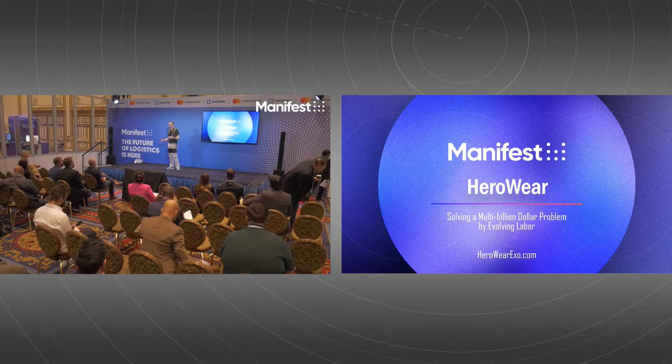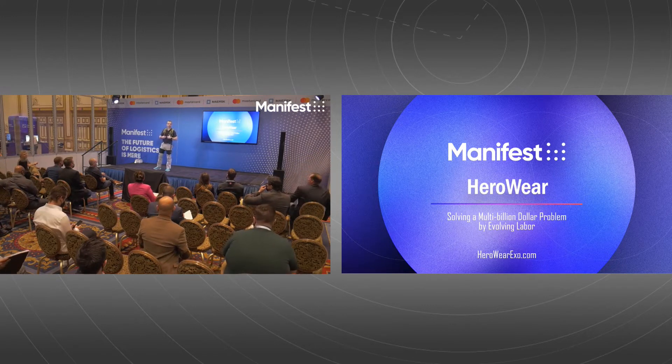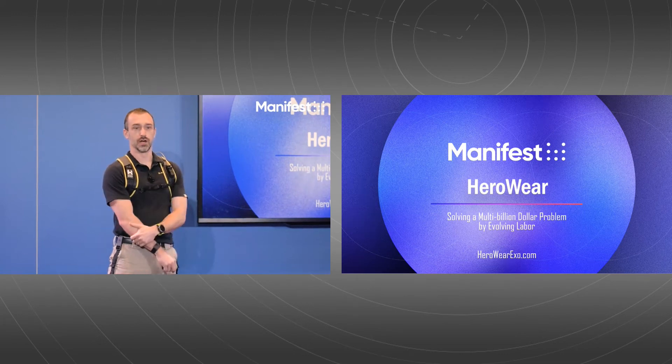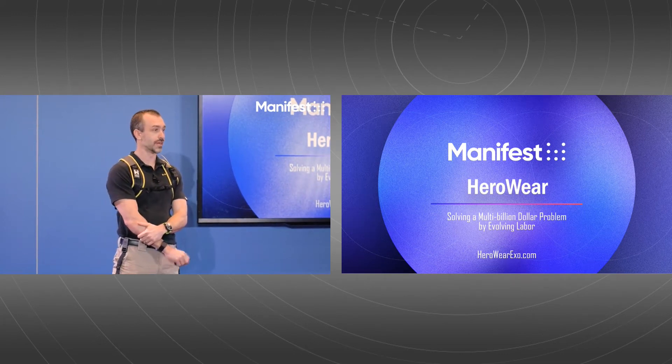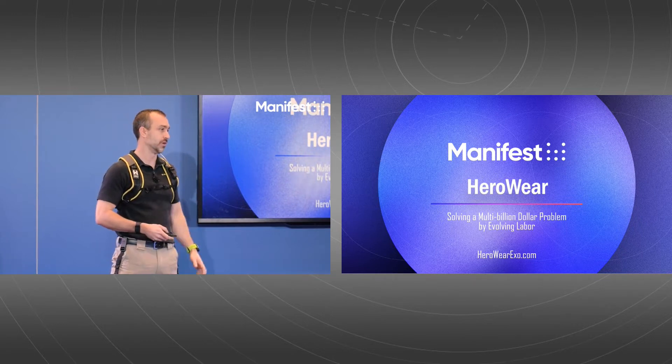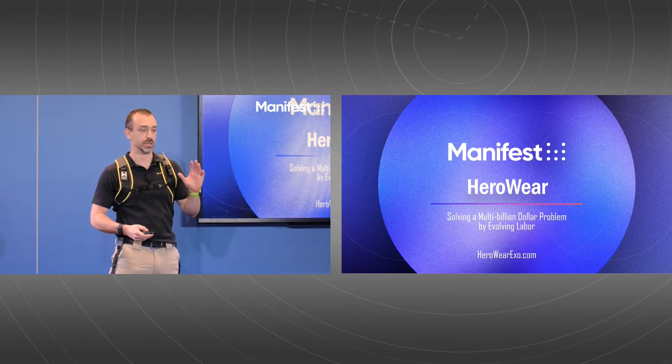Thank you, and great to have you all here. I'm the co-founder and CEO of HeroWear, Mark Harris, and we design and manufacture exosuits. Our goal is to take the weight off the backs of your manual material handlers.